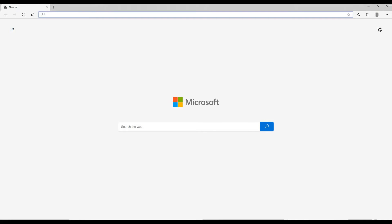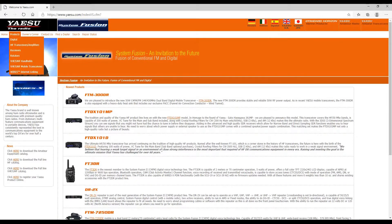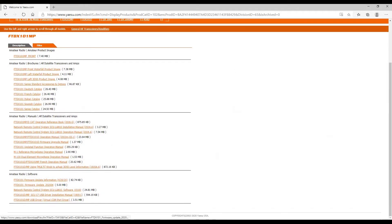The next thing we're going to do is download the firmware files for your FTDX-101MP or FTDX-101D and copy them onto the SD card that you formatted in your radio. Go to your favourite web browser and go to www.yaesu.com, press Enter, then go to Products, HF Transceivers and Amplifiers, and select either FTDX-101MP or FTDX-101D. Click on the link, click on Files, scroll down until you get to FTDX-101 Firmware Update and click the link. Your web browser will now download the firmware update files — in this case approximately 5MB.